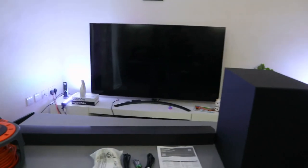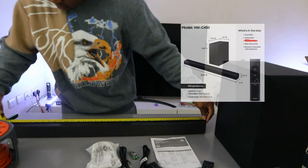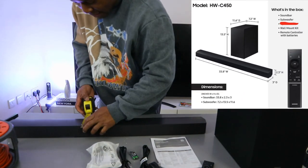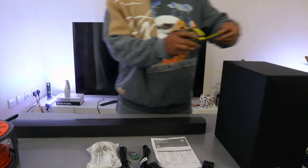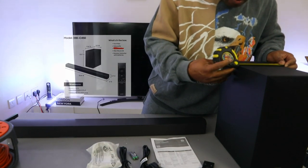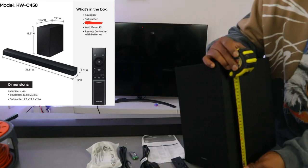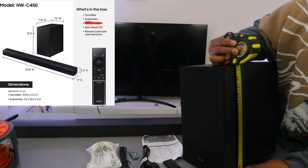Now let's measure this soundbar. From end to end it is 86 centimeters in length. The width is 8 centimeters. The subwoofer is 8.8 centimeters wide, 30 centimeters from front to back, and 34.5 centimeters in height.